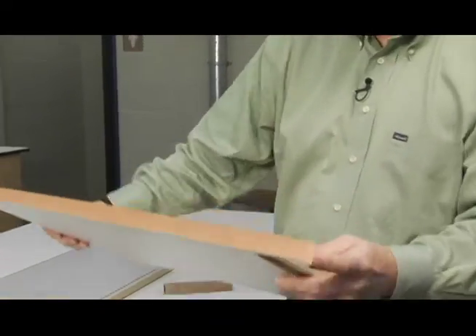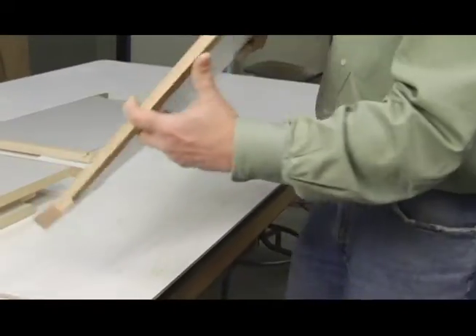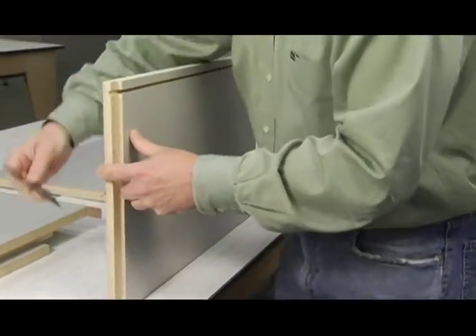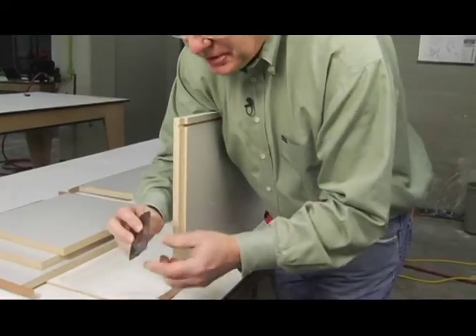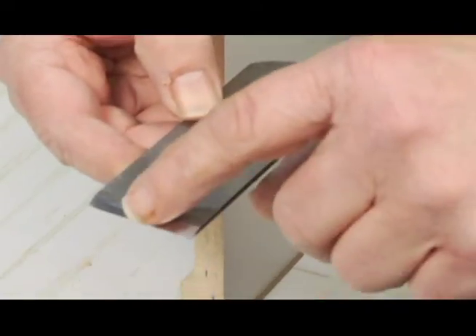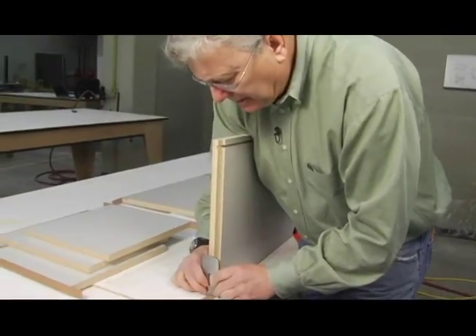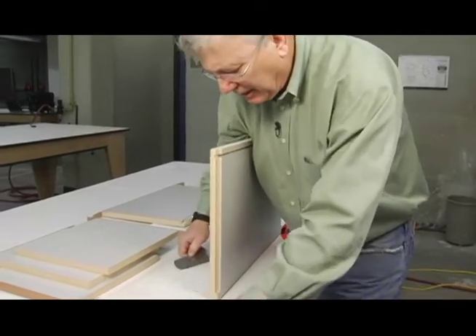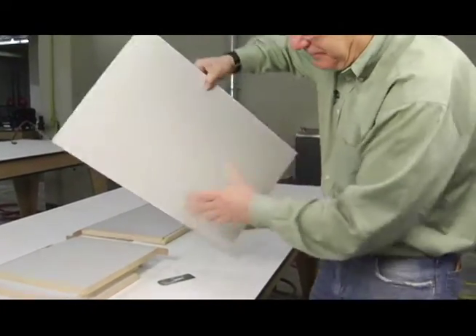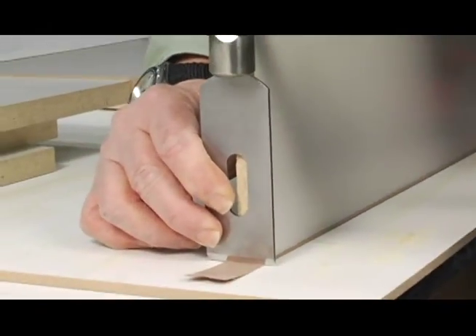Now we're ready to clip the ends off of these pieces — we need to get this cut real nice and clean. I'm going to take my block plane iron and simply set it right on top. Make sure that you have the beveled edge out, facing away from you. Get it nice and tight to the material and then just whack it — it'll cut it off nice and clean. You don't want to angle this too much; try to get it as straight up and down as you can.